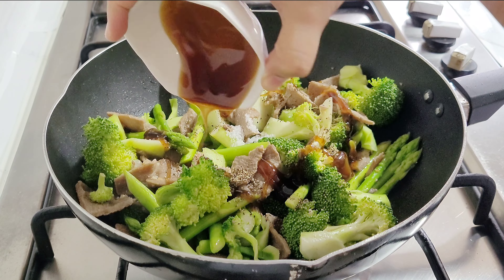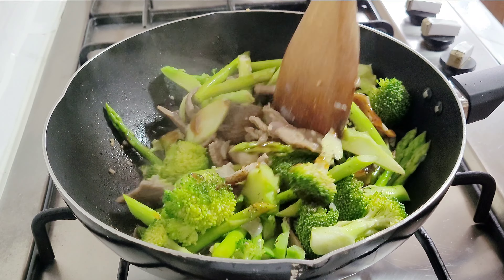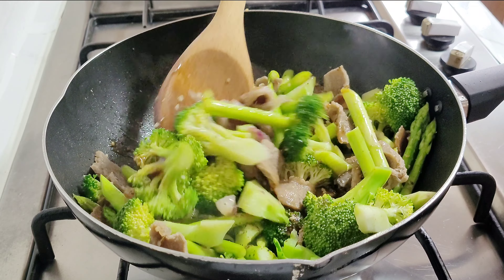Add a small amount of beef broth. Season with salt, pepper, and oyster sauce. You can add cornstarch if you want it to thicken.